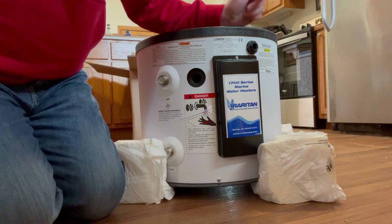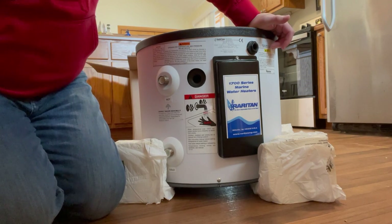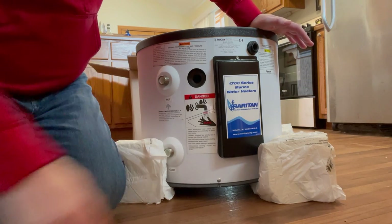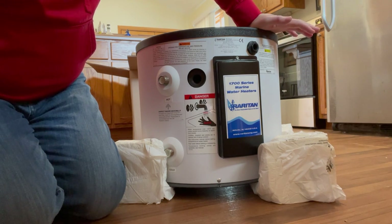One thing I do want to point out with the Raritan — it says it right here, you probably can't see it — but it says made in the USA. That wasn't a major criteria for buying the Raritan, but that is nice. All the fittings are going to be easy to find because I will probably have to put some new plumbing fittings on it. I'd be surprised if I can get the old ones off, but those will be easy to find. Parts are easy to come by and their warranty is good — a five-year limited warranty.